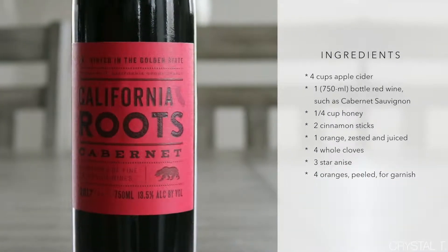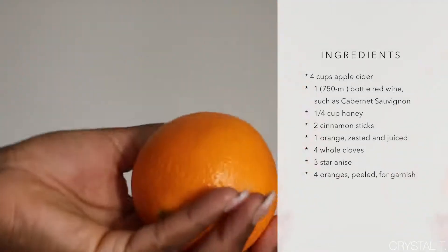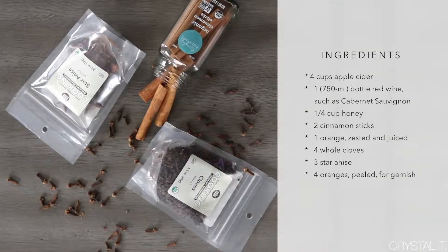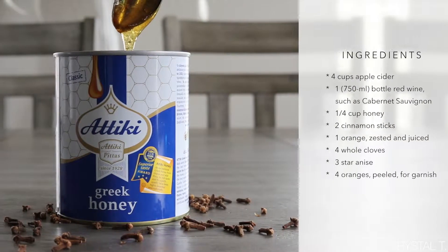To begin, you'll need a bottle of full-bodied red wine — in my case, I use Cabernet — two oranges, four whole cloves, three star anise, two cinnamon sticks, four cups of apple cider, and a quarter cup of honey.